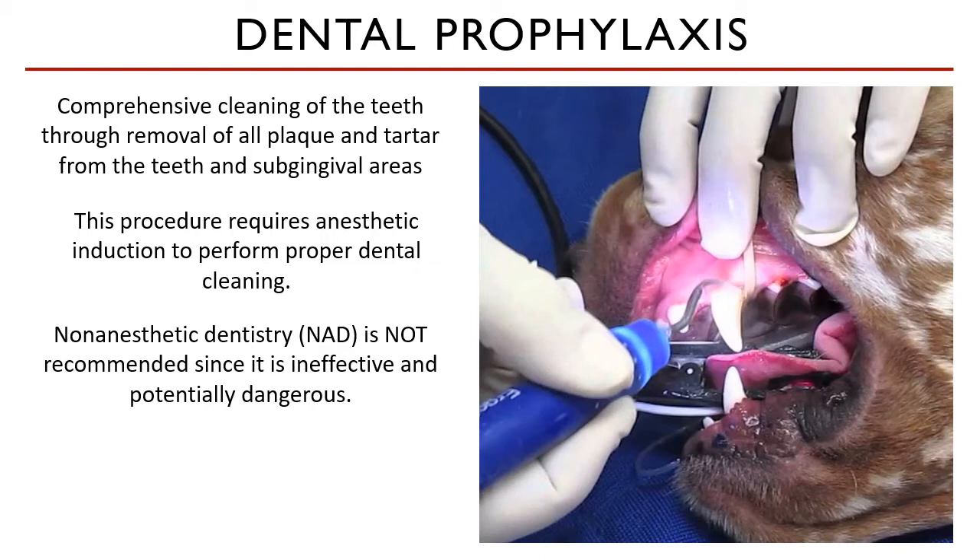Number two, there is a high risk of iatrogenic damage. The instruments that we use during dental procedures can cause lacerations to the gingiva when the patient suddenly moves because they are awake. In some cases, it can lead to jaw fractures and neck injuries following restraint.